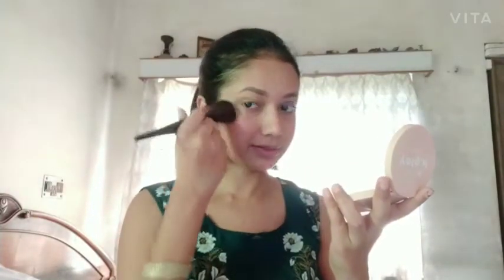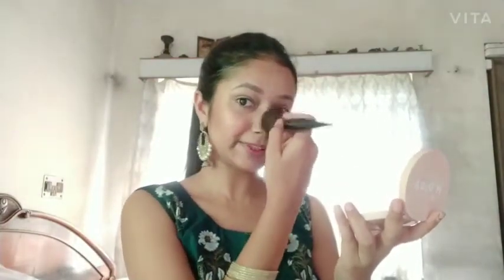For my highlighter, I'm going to use this Sivanna Colors fantastic blusher — but it's a highlighter. As you can see, there is a glitter part to it. I actually got it from one of my guests at my hotel. I'm going to place it on my cheekbones, my nose, a little bit on my chin, and my forehead.